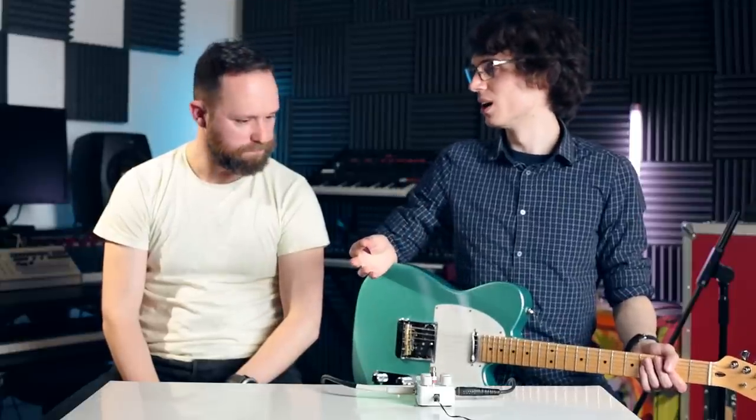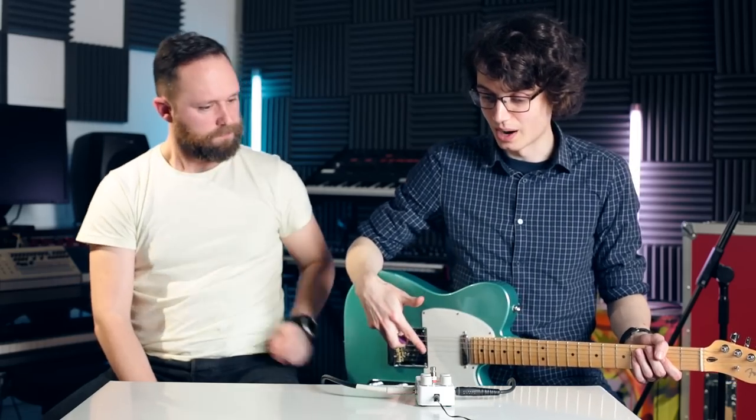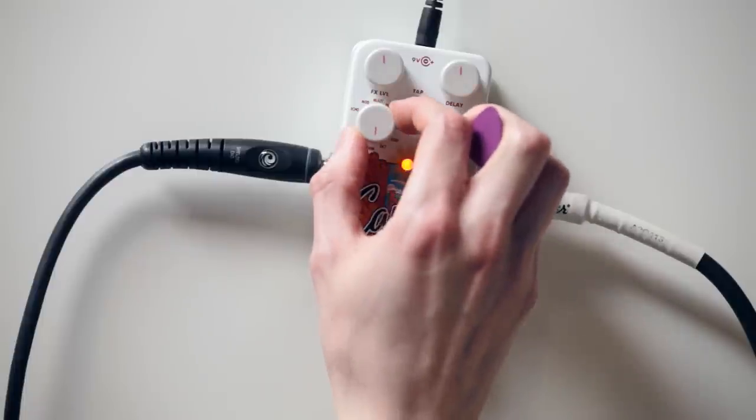And that's the great thing about this pedal. It draws on EHX's lineage of pitch shifting, delays — you've got the Deluxe Memory Man emulation — and a general sense of fun. So there's plenty on. Moving on to the next one. Shimmer.